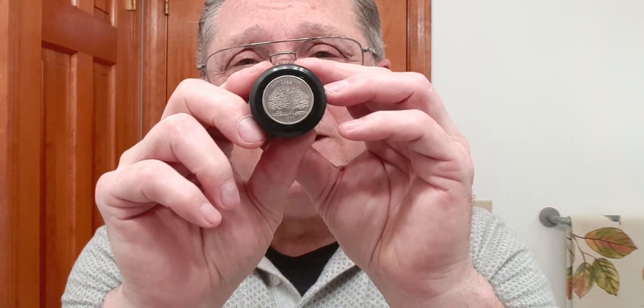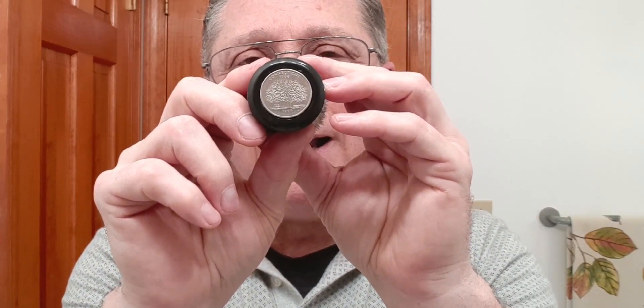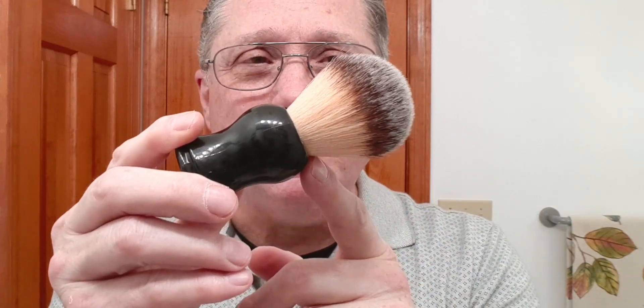But this one is my Connecticut quarter brush. I bought a cheap brush off of Amazon or eBay, the knot fell out of it, and I bought a 22-millimeter Maggard Razor synthetic knot. I put it in there with a quarter of Connecticut — because I live in Connecticut — and this was really cheap. You can get these synthetic brushes at a really good price. The synthetic brushes don't need soaking before the shave, and you don't have to break them in like you do with natural hair. They have a lot less maintenance and will dry quicker too.